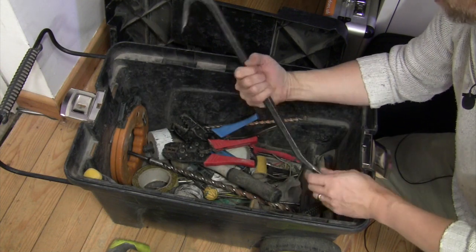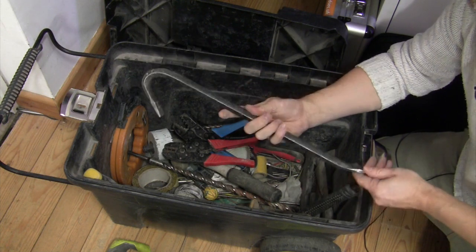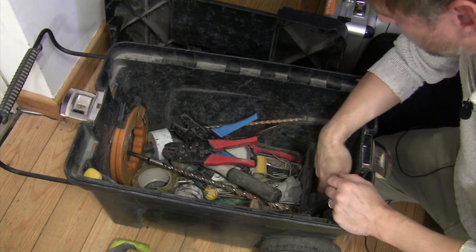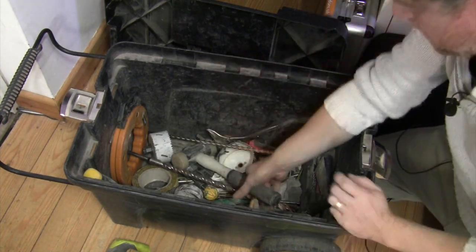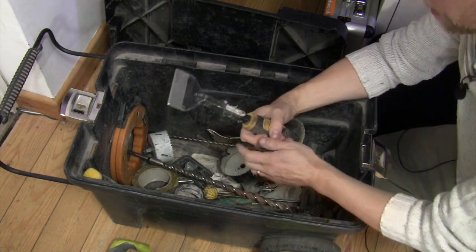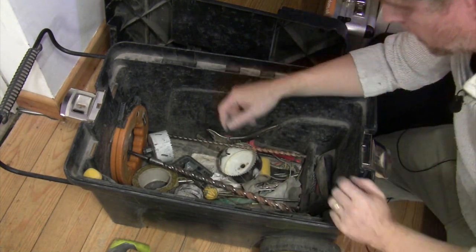I mentioned in my other toolbox video that I carry a couple of jemmies in that box, but I've also got this bad boy here which looks like it means some business. We've got a couple of crimp tools for various different sizes of crimps, plastic mallet, and a bolster — I don't think I've hardly ever used this, but it's handy to know it's there.